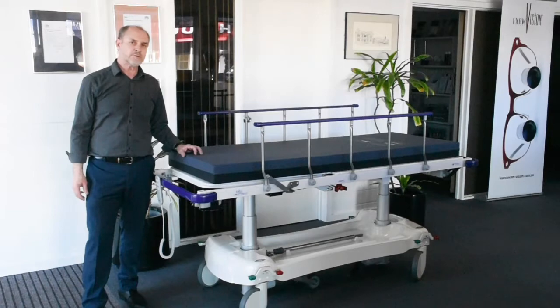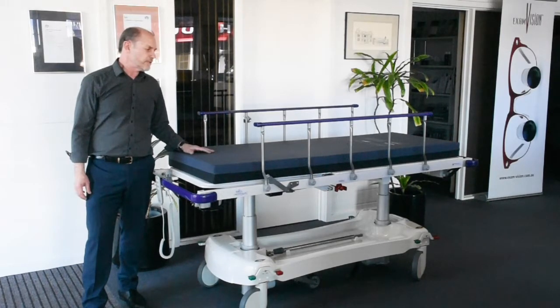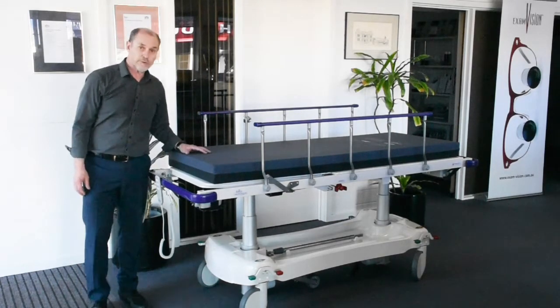Hi, I'm Chris from Surgical and Medical Supplies. This patient transfer barouche is the Contour Classic electric version, made by Modsul right here in Australia. Let me run through it with you.